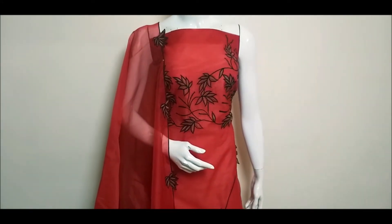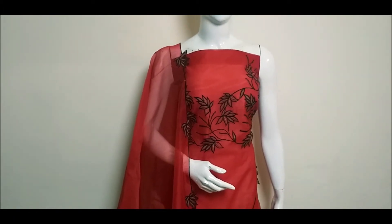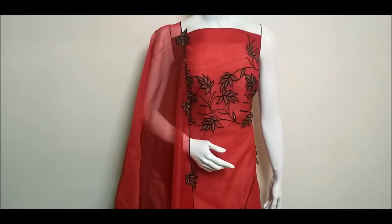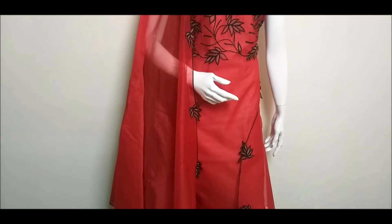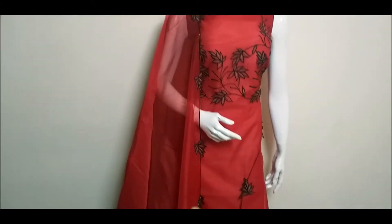We have cut work here. This is a force item. We have a scallop and straight. We have a scallop and cut it. We will add a portion here.